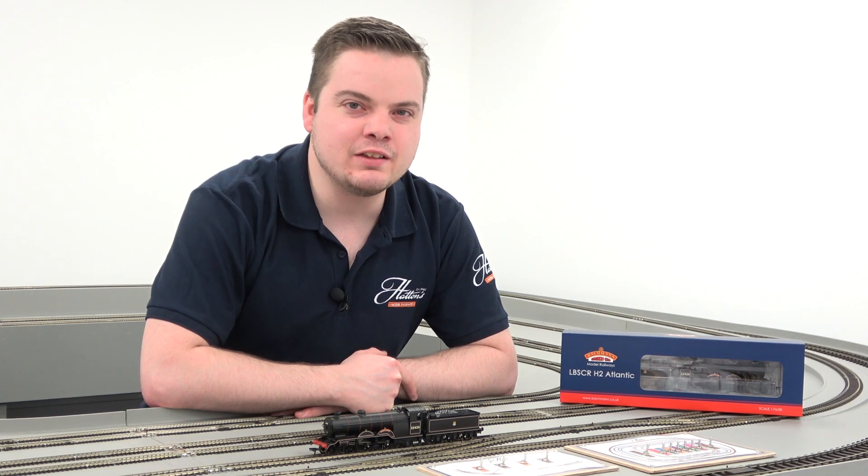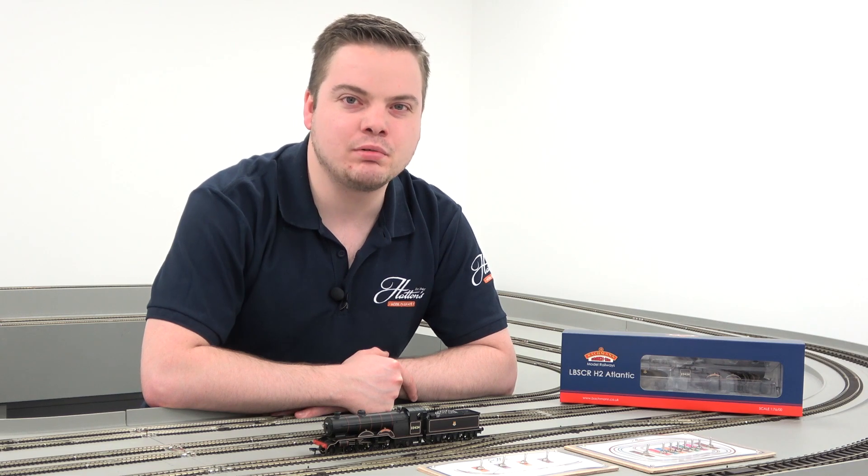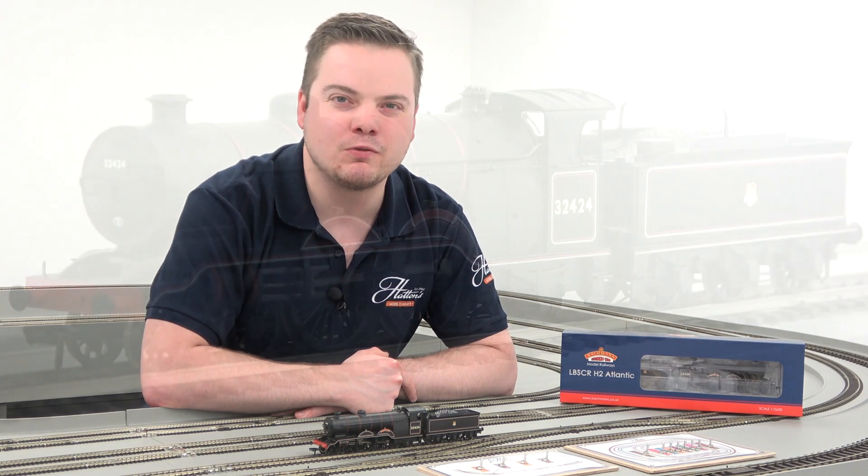Bachmann's 00 gauge H2 Atlantic in BR Black livery is available to order today at a bargain price of £124.50.